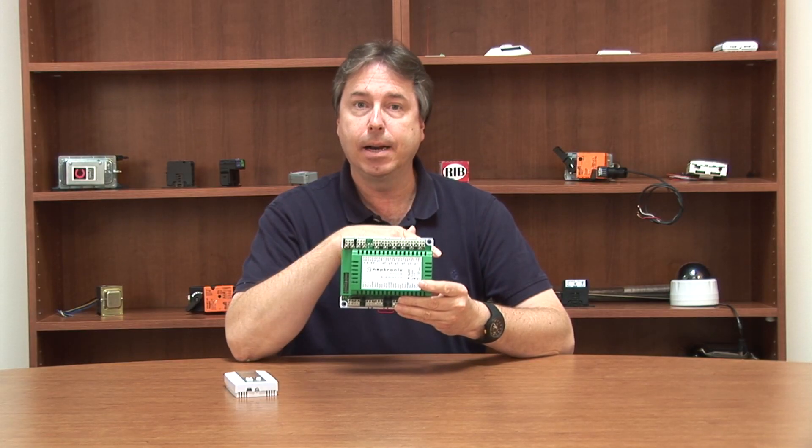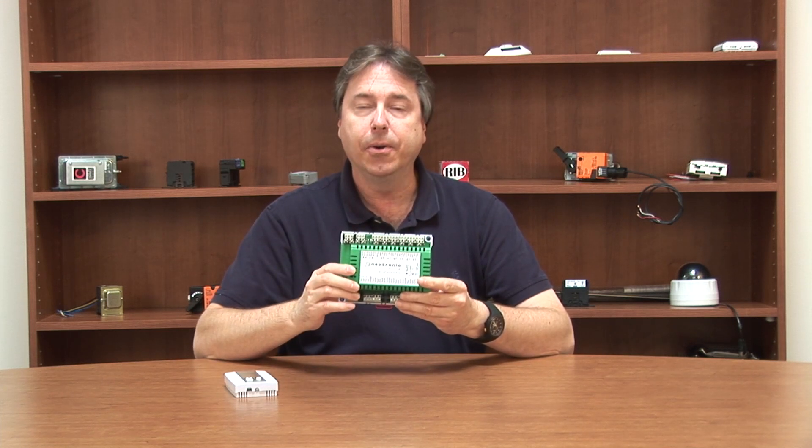For some of our customers, they have a gateway module they provide on every project that allows their front end to communicate with field devices, and they typically have a BACnet MSTP port available on that controller. So if you have a very small project where it's not cost effective to provide your own controller, you could buy this at a much more reasonable cost, attach your BACnet MSTP port to this, have the I/O you need, and put your programming out in your main gateway module.